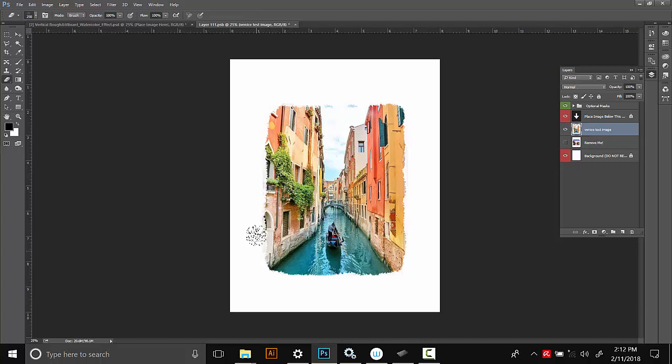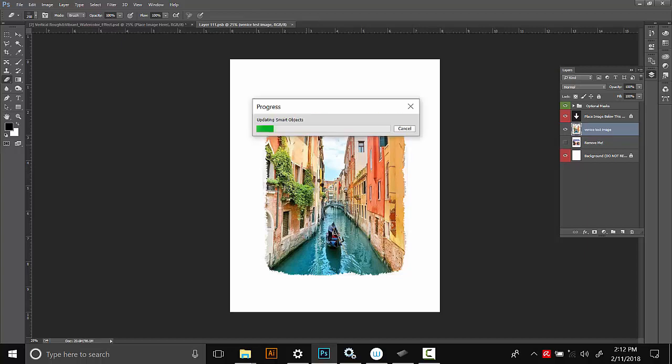This particular eraser brush leaves a pretty rough edge which looks pretty nice after the effect is applied. That looks pretty good. And just like before, I'm going to close and save the smart object — I'll click the little x and then yes. Then I'll fast forward and show you the next steps after the effect has been applied.